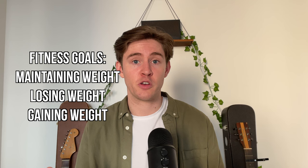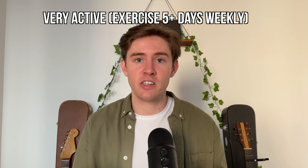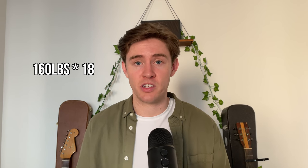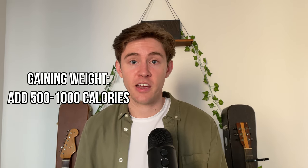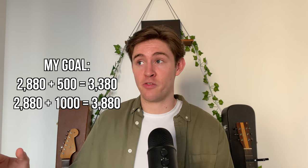The diet you use depends on your personal fitness goals — whether maintaining, losing, or gaining weight — and we can determine calorie needs in a few steps. Step one: calculate maintenance calories. If you're very active — exercising five-plus days a week, as you will be on this program — multiply your weight in pounds by 18. Moderately active? Multiply by 15. Not very active? Multiply by 12. At 160 pounds, I need 2,880 calories daily to maintain weight. Step two: for weight gain, add 500 to 1,000 calories on top, putting me at 3,380 to 3,880 calories daily to gain roughly one to two pounds per week.